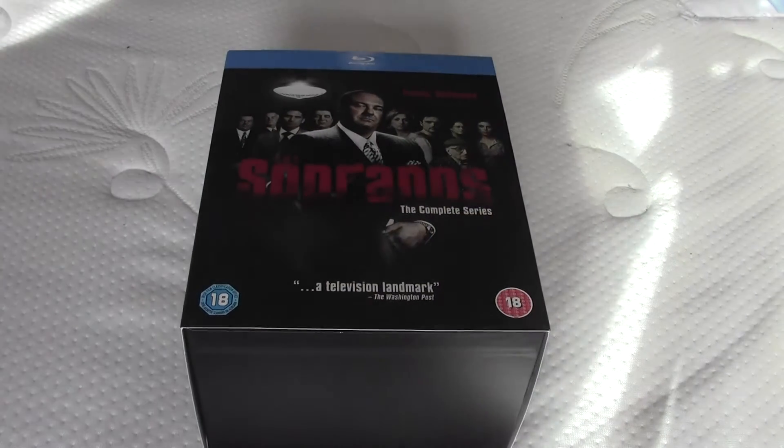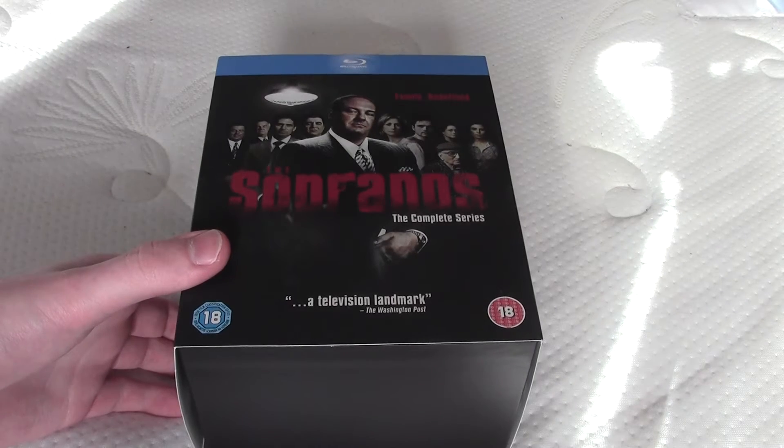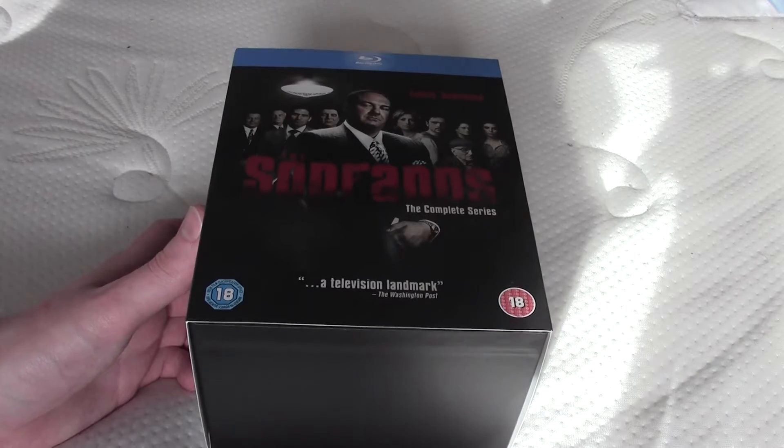Hi guys and welcome to another unboxing. This is an unboxing of the Sopranos box set Blu-ray — a complete box set of the Sopranos in Blu-ray.